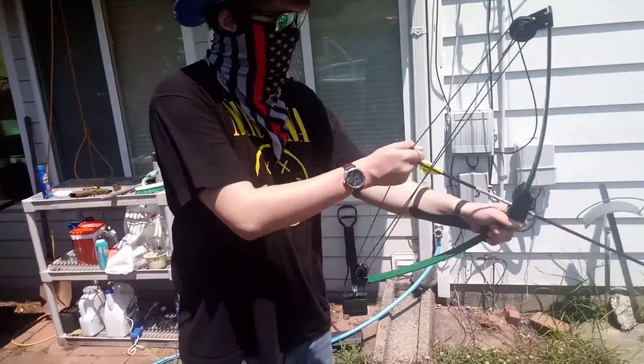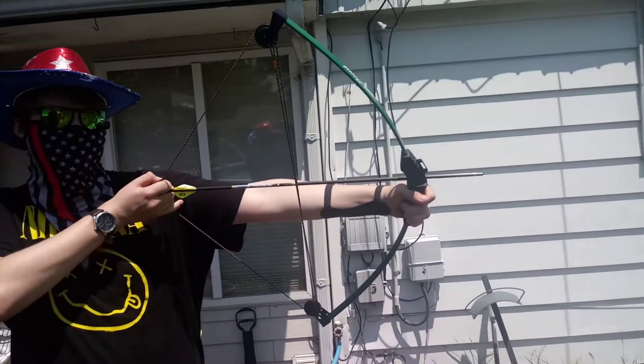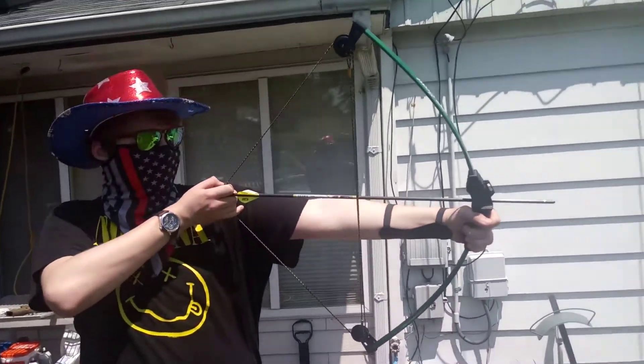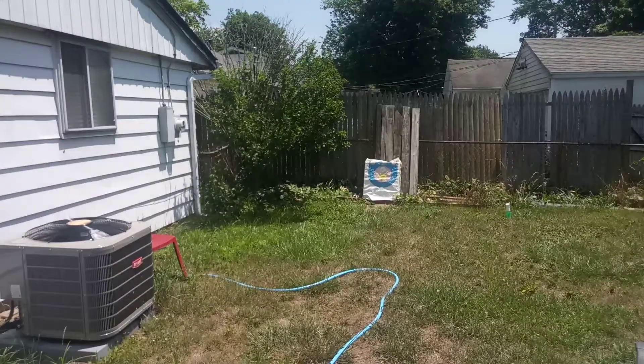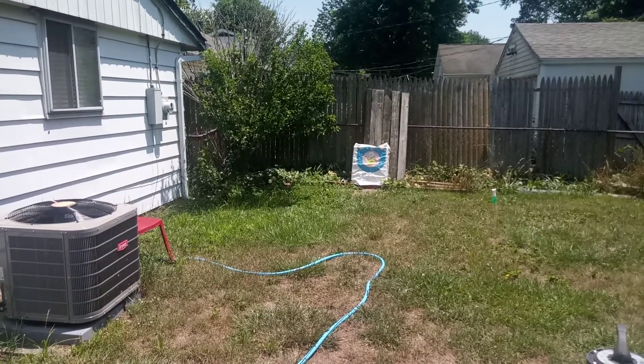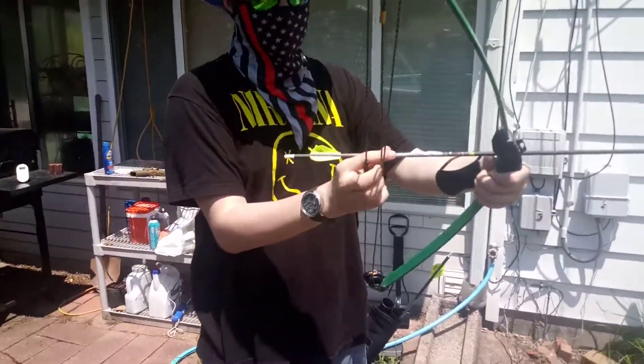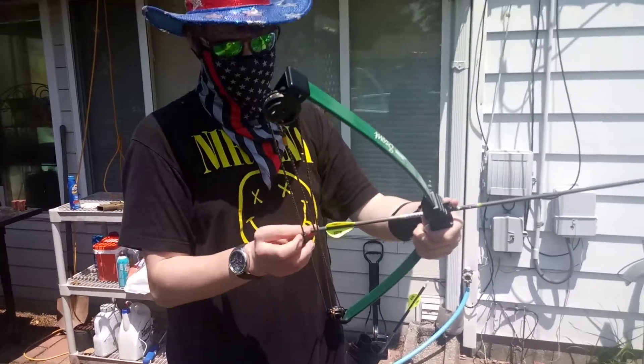I'm gonna teach you how to hunt with a bow. First, you want to pull it back like so, and you want to aim — and well, that was off target. I don't know where that arrow went.